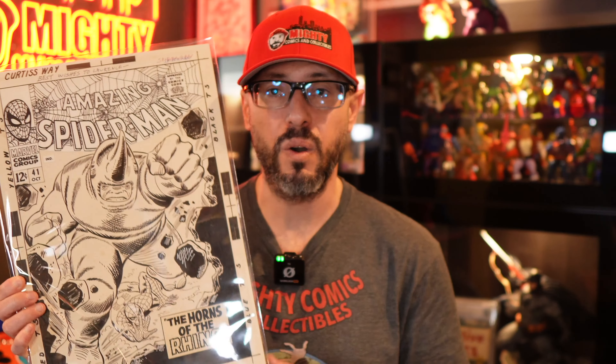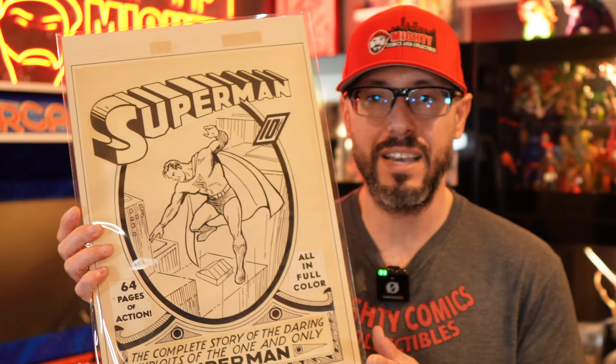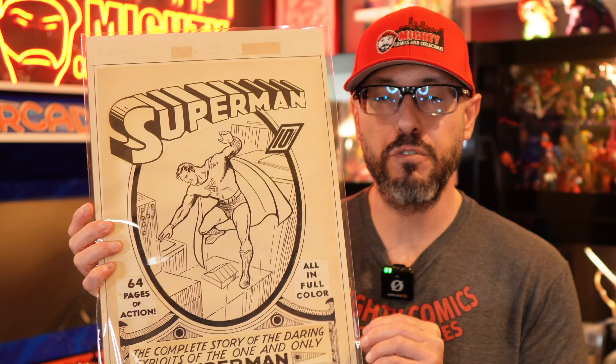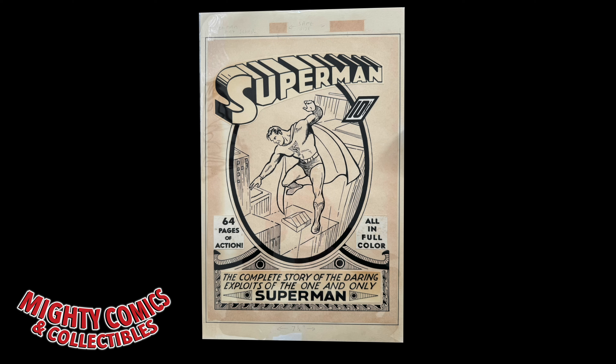He did something else for me as well. We had talked about Amazing Spider-Man 41, and he showed me pictures along the way of how it was coming, but he decided he wanted to do something special regarding another piece and didn't let the cat out of the bag until it was almost done. Here it is — it is absolutely incredible. It is a Superman number 1. You don't really see a lot of recreations of this artwork, but this one is extremely special because the paper he used was actually from the 1940s, right around when this book came out — I think 1939 if my memory serves me. I'm going to throw it up on the screen so you can see a really close-up picture.